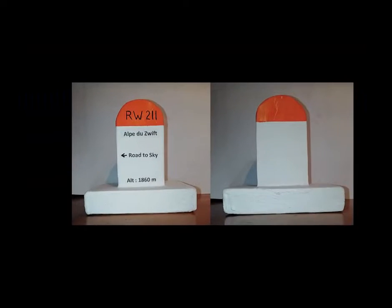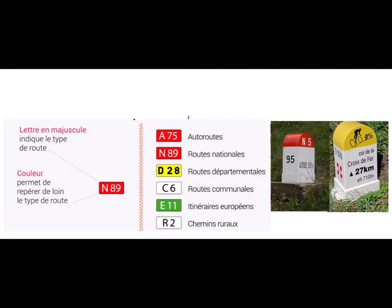Alpe d'Huez is one of the Tour de France's most famous climbs — it's a big deal for a lot of cyclists. In Zwift, in the world of Watopia, there's an equivalent: the Alpe de Zwift. I've made this as my own souvenir of Alpe de Zwift. This is a French milestone, or Born Kilometrique. They're identified by the colour at the top, which is usually red for a Route National — a main route going between large cities.